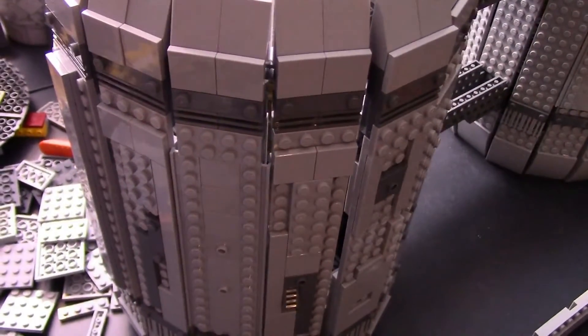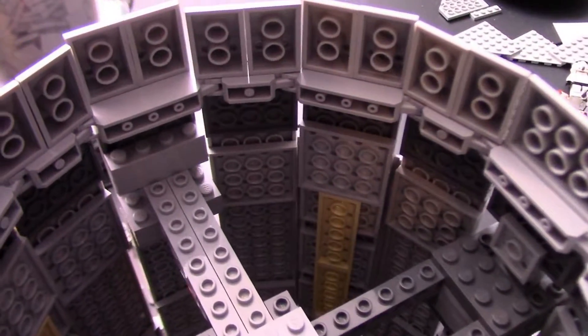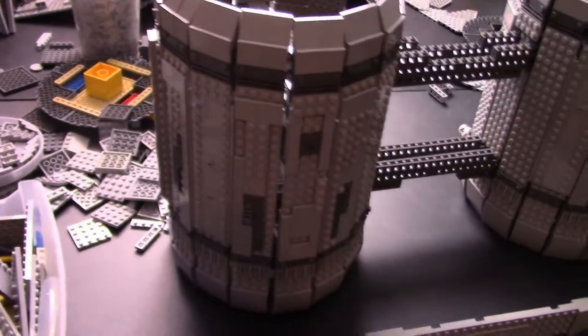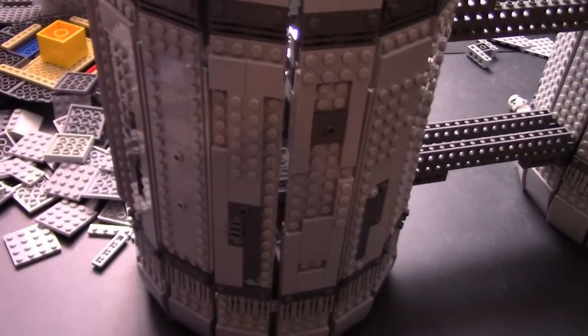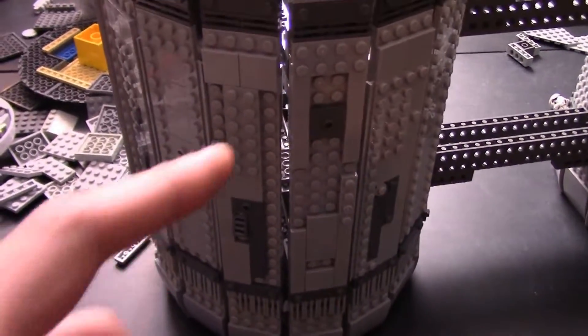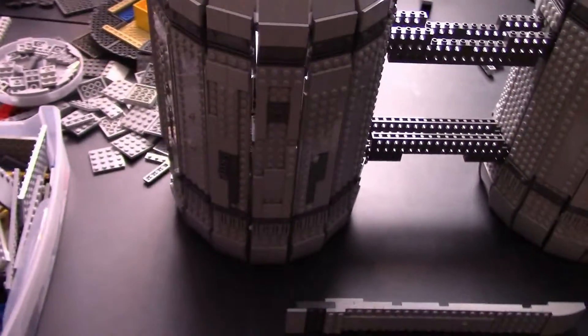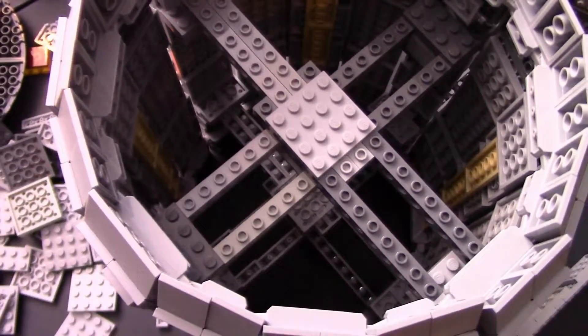They're almost the exact size you need for the gap that is created when you use these hinge pieces. I'm sure Lego did some designing there to find the perfect modified plate size. I need to get a few more of those because I have a lot of these gaps, and I'd like to fill in as much as possible so you can't see inside the tube when it's done.